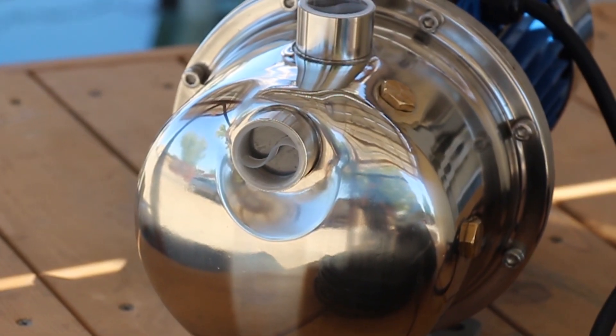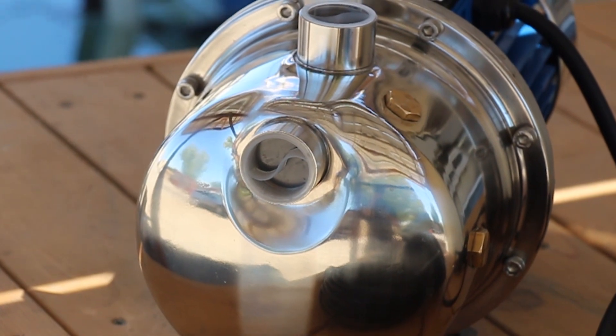It can produce around 100 feet of pumping head, which equates to 40 PSI of pressure. You can also do a maximum of 13 gallons per minute. Of course, as you do more pressure, that 13 gallons per minute is going to drop a little bit.